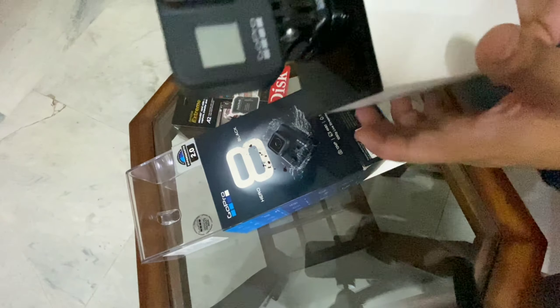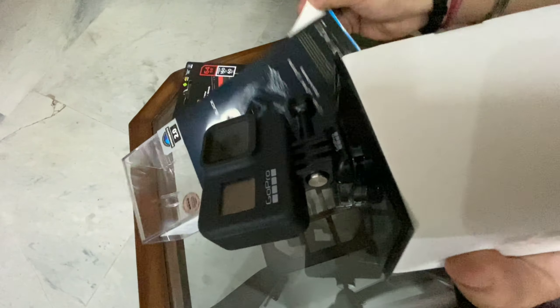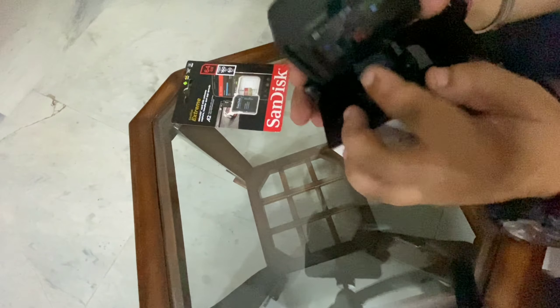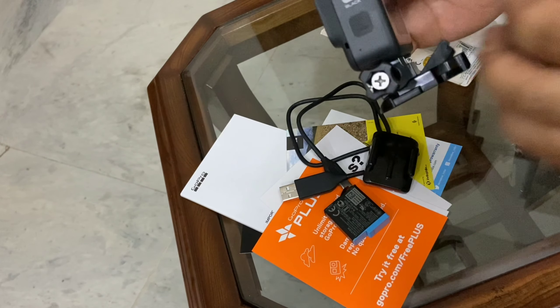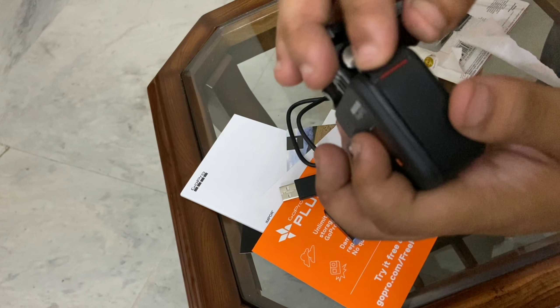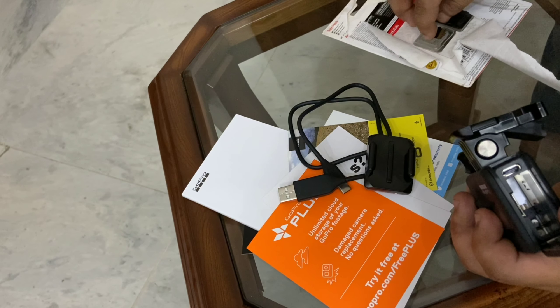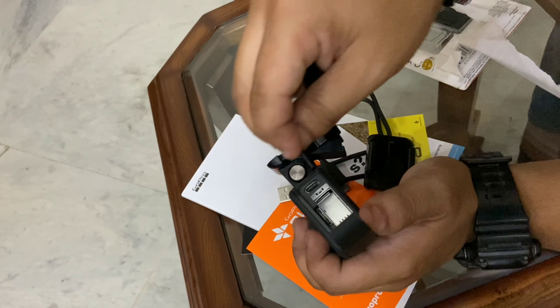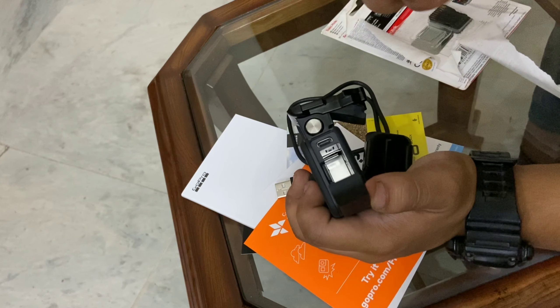Oh my god! This has such a premium feel, it is so beautiful. Now let's open the box. We'll put the SD card in — the SD card goes in this direction.